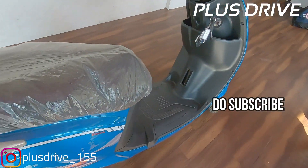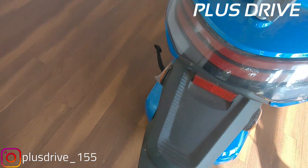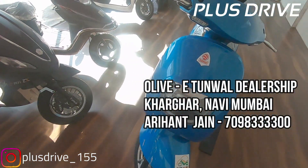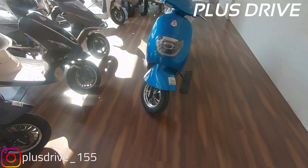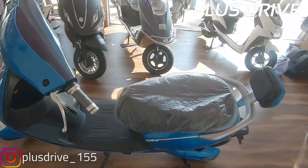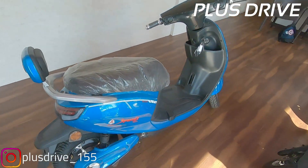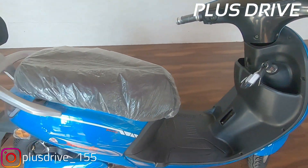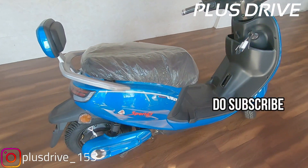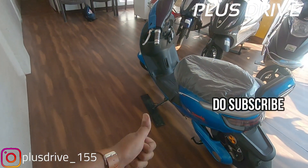That was all about the scooter — please share this video wherever you can, and if you enjoyed it, click the like button. Let me know how you liked it in the comment section. I'll also provide the number of the Olive E Tunwal dealership on your screen. This scooter is tested and verified by ARAI. Please subscribe to the channel so I can bring you more amazing content, and hit the bell icon so you don't miss future videos. Ride safe, drive safe, wear helmets — bye guys!